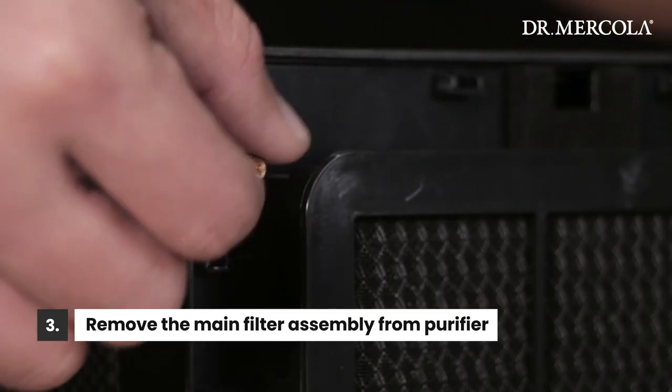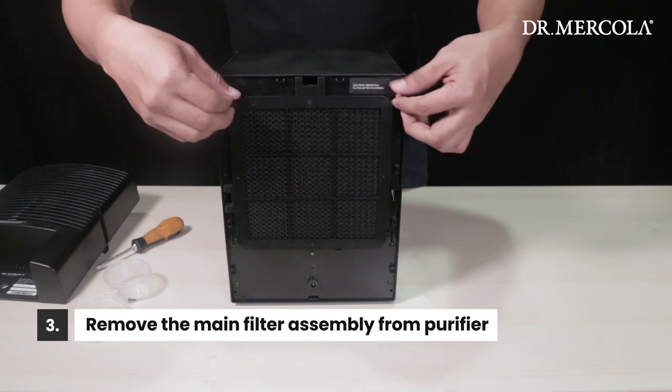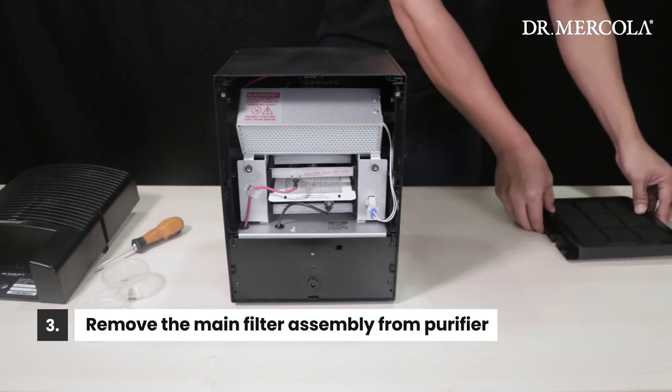Next, remove the brass thumb screws from the top two corners of the filter assembly and set them aside. Tilt the top of the filter away from the main body and pull it off. Set it aside — we'll clean it in a bit.